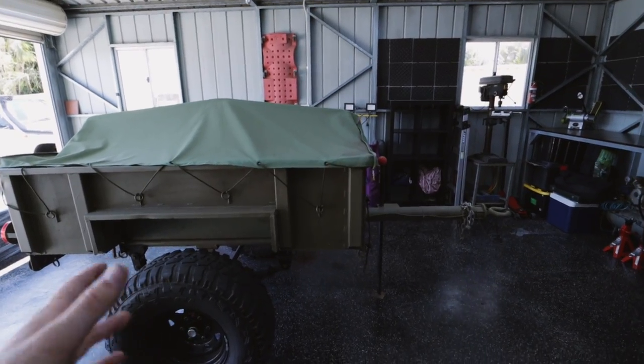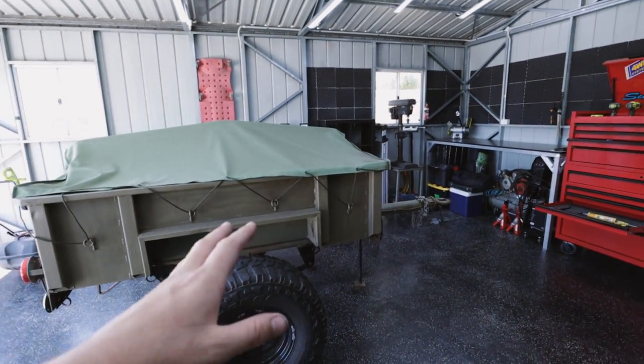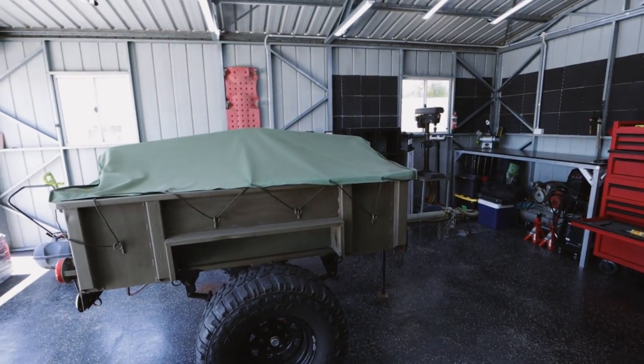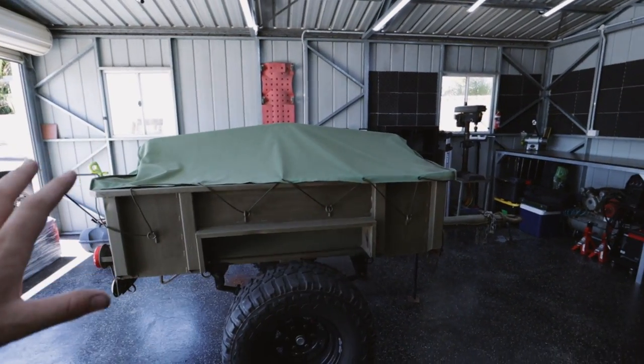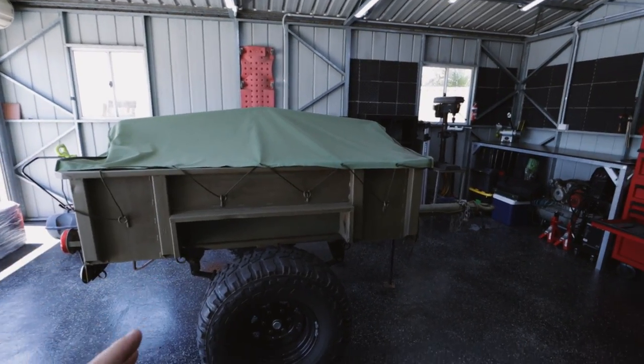Now up until recently I didn't really have too much of a plan with this, but I've been speaking to a couple of people and there's one guy on Instagram that has the exact same trailer. What he's done is actually cut the front half off and fabricated a box to just sit in there to house his fridge and all that, and it actually looks really good. So I'm going to steal a couple of ideas off some of you guys, and we're also just going to add some random stuff that I think is going to be cool. So now I have three quarters of a plan in my head - let me explain.